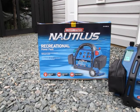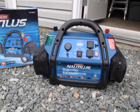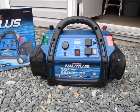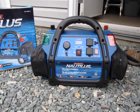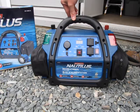I just purchased this MotoMaster Nautilus power pack and my husband has taken it out of the box and tried it out with a few things. He's going to tell you about it. We got this at Canadian Tire — regular price is about $250 and we got it on sale for $150.